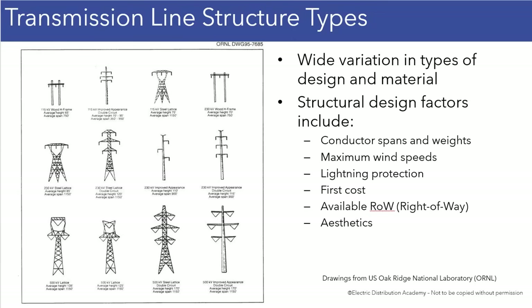Up at the top, I see some 115 kV and 230 kV structures, and then down at the bottom they go up to 500 kV. As you get up into 500 kV, it's actually showing the towers are more substantial. They are taller, and at 115 kV, you don't need as much support.